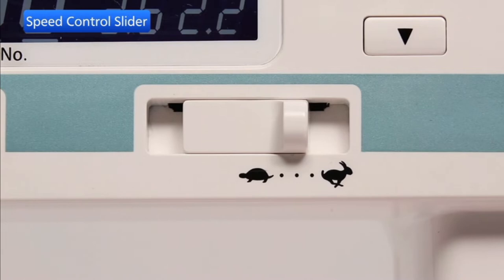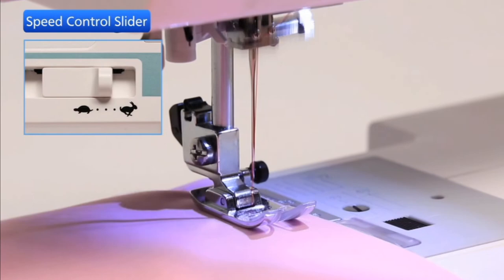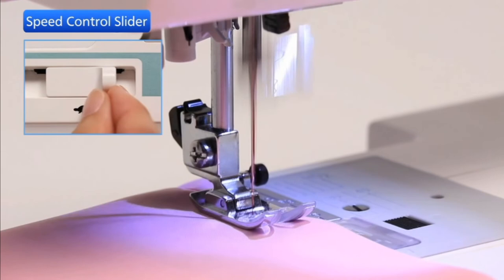Sewing speed can be varied by the speed control slider according to your sewing needs. To increase sewing speed, move the slider to the right. To decrease sewing speed, move the slider to the left.